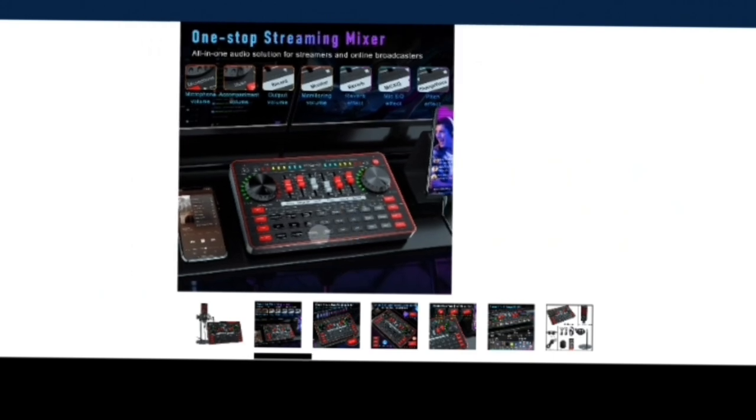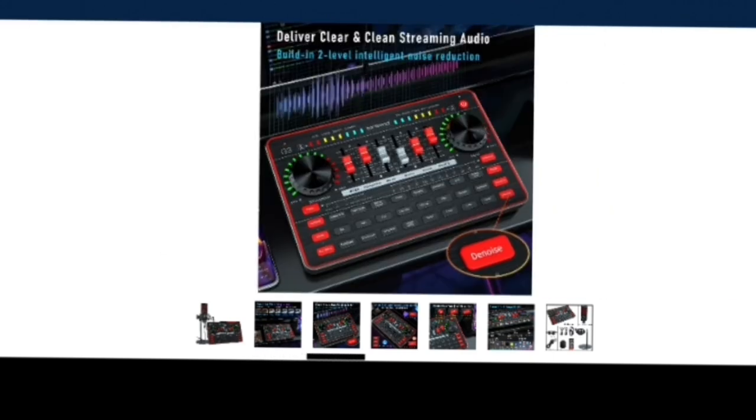There's a lot of things you can do with this, but I'm mostly going to be using it for lives. It delivers clear and clean streaming audio with built-in two-level intelligent noise reduction. Noise reduction is big for me because my background usually has kids, cars, ambulances — things that may affect the audio. With a mixer I'm able to drown out that sound, and there are components in here that are really key to helping my live streams be more productive.